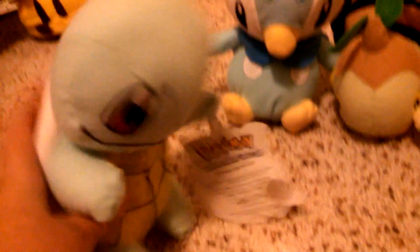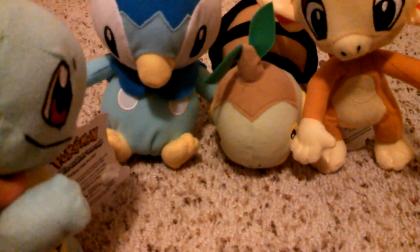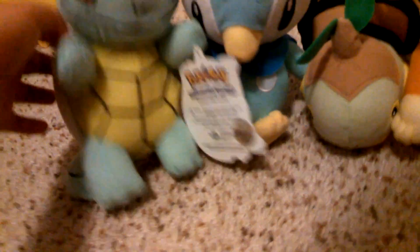Here we have Squirtle, the Kanto starter. It just auto-adjusts every time I look at different Pokemon. We got Squirtle.